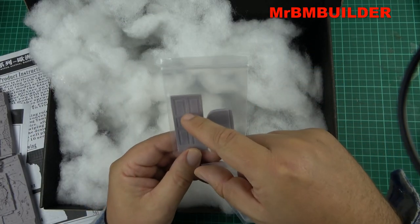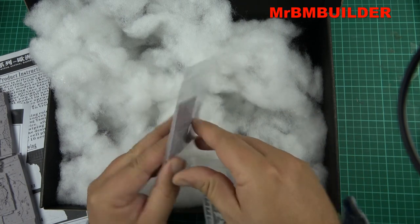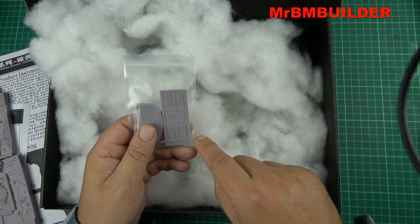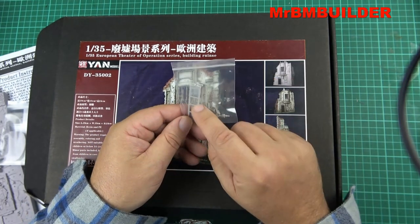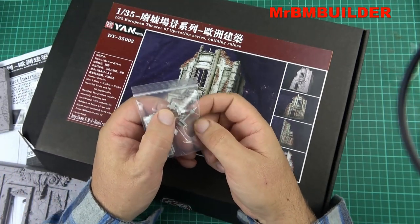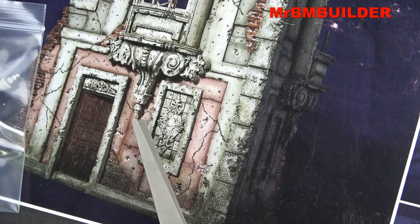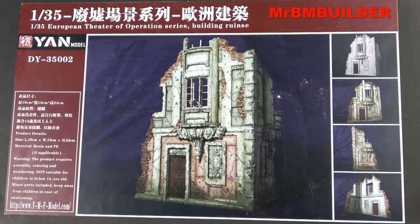You also get the door, which I have to admit does have a tiny bit of cleanup around the panel detailing. One side is actually a lot better than the other, so if you have the door closed you can face the better side out. You also get the windows, and there are a couple of smaller parts — they're the little bits that hang down underneath the architectural detail here, which are also included.